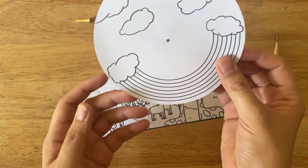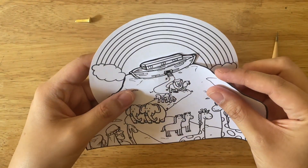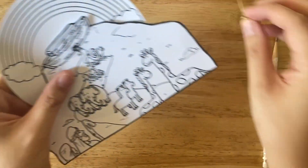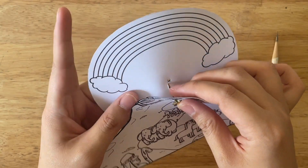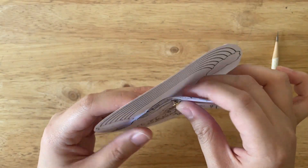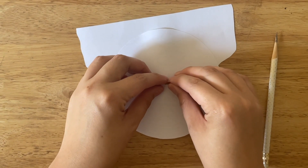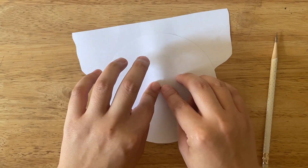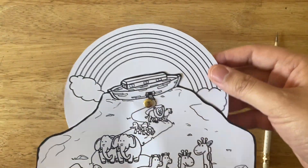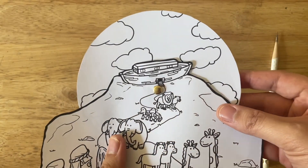So it's gonna look like this. Now let me grab my single hole fastener and I'm just gonna thread it through the holes that I made. Then I'm gonna flip the craft over and separate those two metal things — whatever you call them — and that's it, we now have our assembled craft.